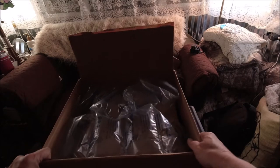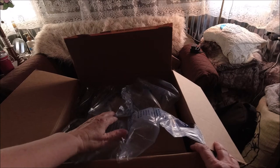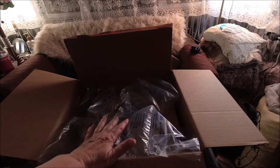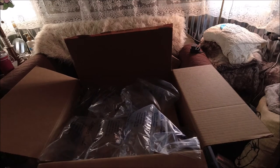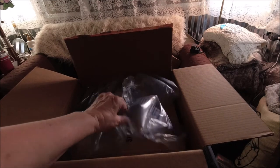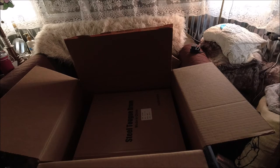All righty, what did we get? We got this stuff. This is so not like me, but I'm going to learn. I am going to learn. A steel tongue drum! I'm excited.